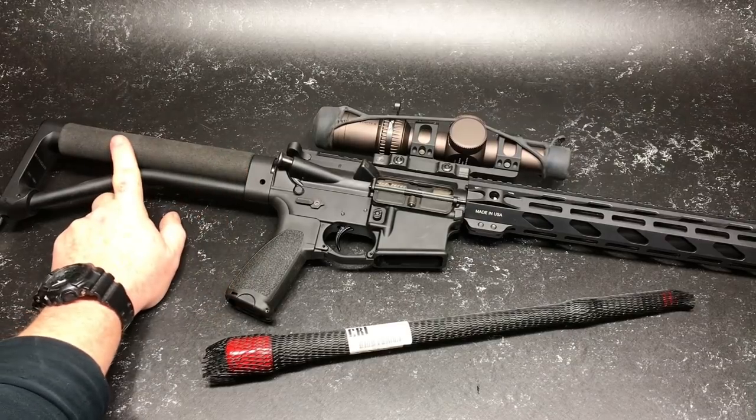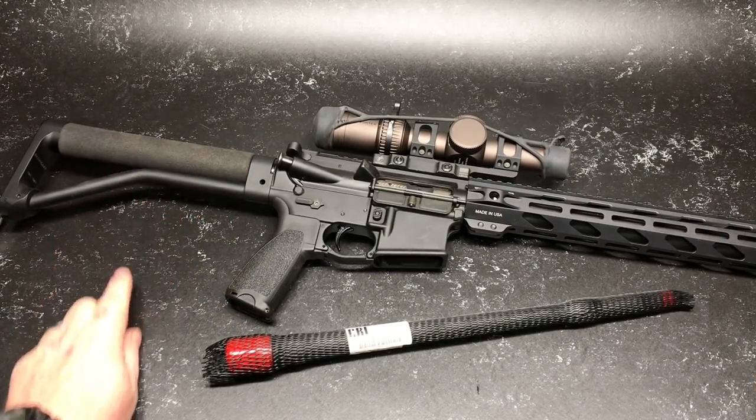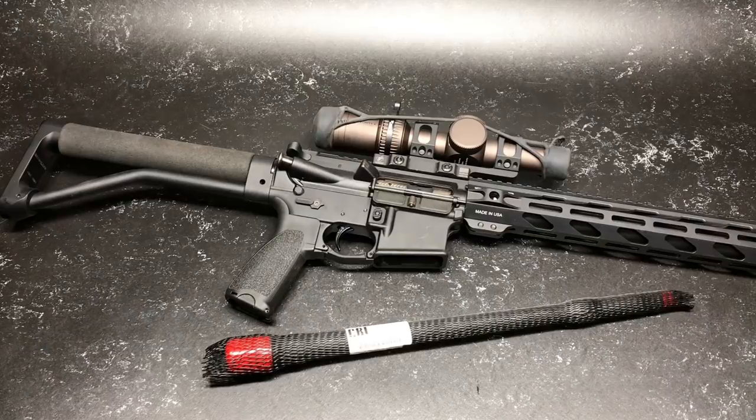I like this simplified cheek weld right here. One, it doesn't interfere with my earmuffs. Now the other one that I have is kind of like the Sig slash Lancer carbon fiber, and we're going to continue to test with that.